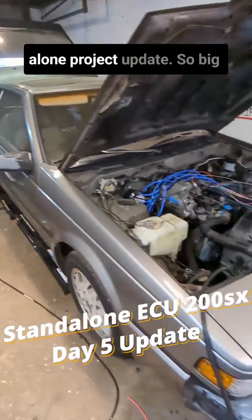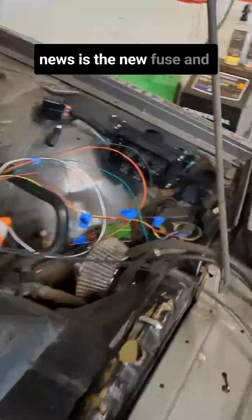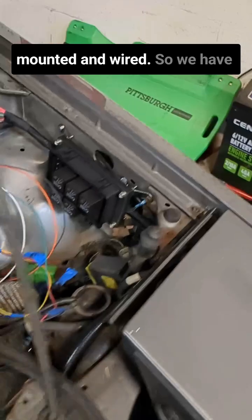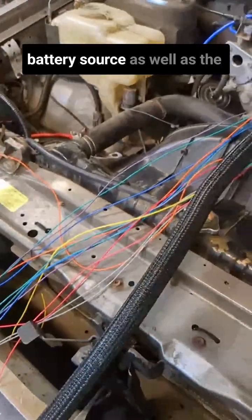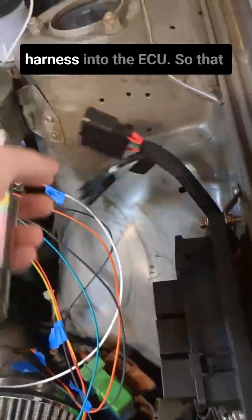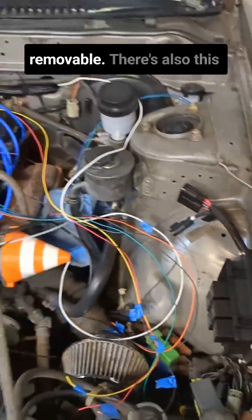Here's your day five standalone project update. Big news is the new fuse and relay box is officially mounted and wired. We have the harness jumping over to battery source as well as the connector to bring that harness into the ECU, so that the ECU harness is always removable.